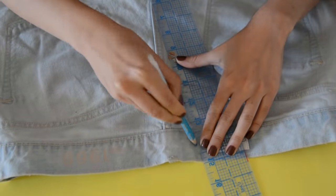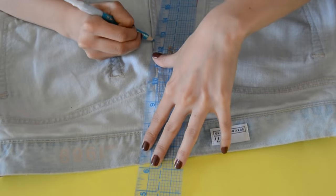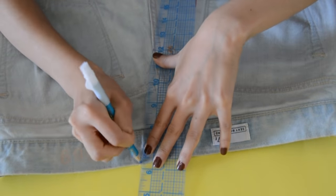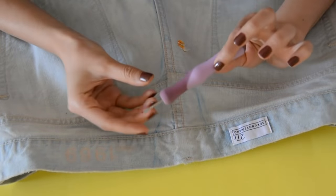Now that you have those two lines in place, bring it to the surface where you'll be working and tweak the lines to make them more accurate. You need them to be straightened so your dart can be nice and neat.